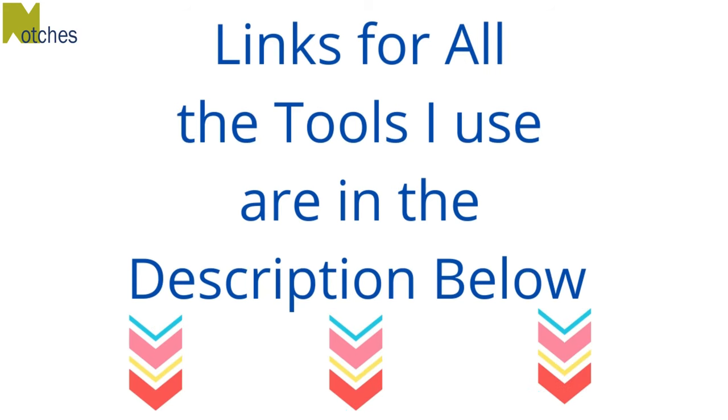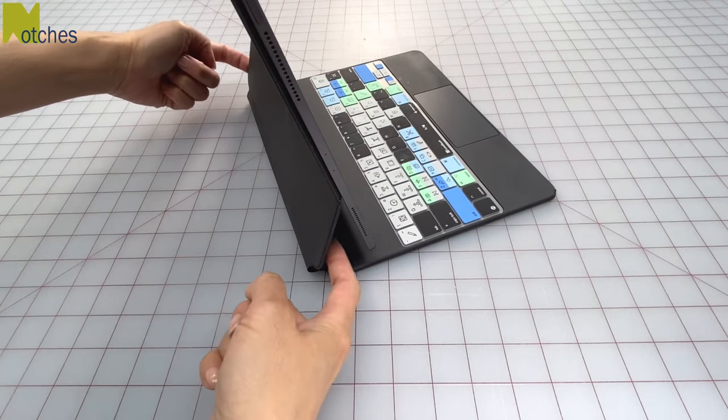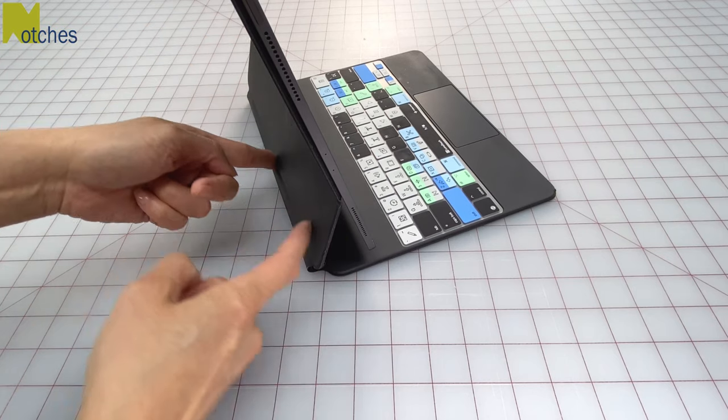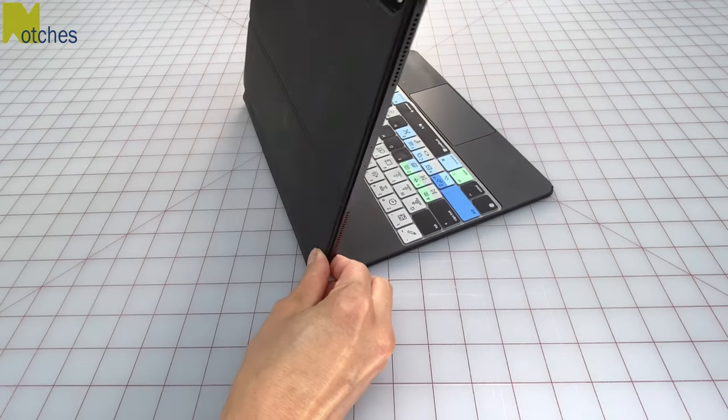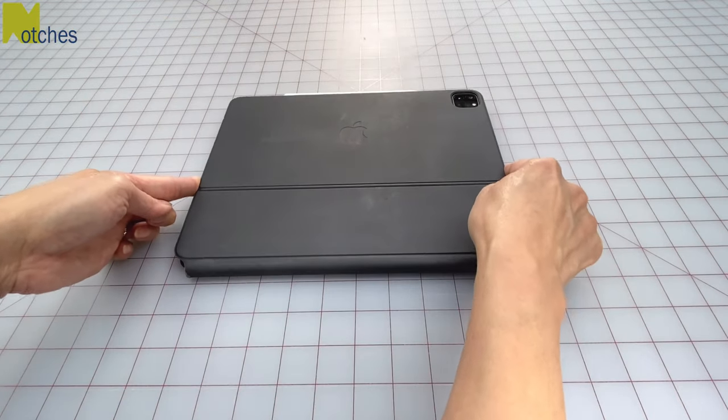Links for all the tools I use can be found in the description below. I don't actually want to stick anything onto my cover, but I want something to wrap around this area so that it'll stay on the cover whether it's open or closed. Or you can just wrap it around the entire cover.